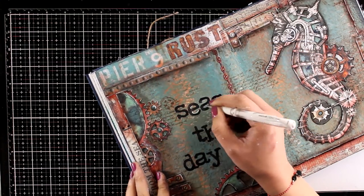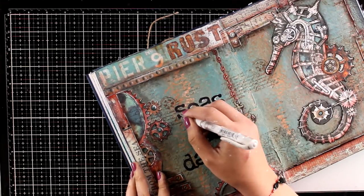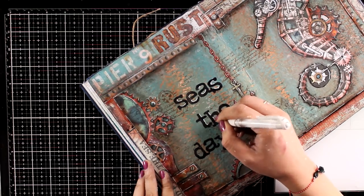By the way I used Black Archival Ink to stamp my quote. And now I am using my white gel pen to add some highlights, which is going to help the quote stand out against the background.